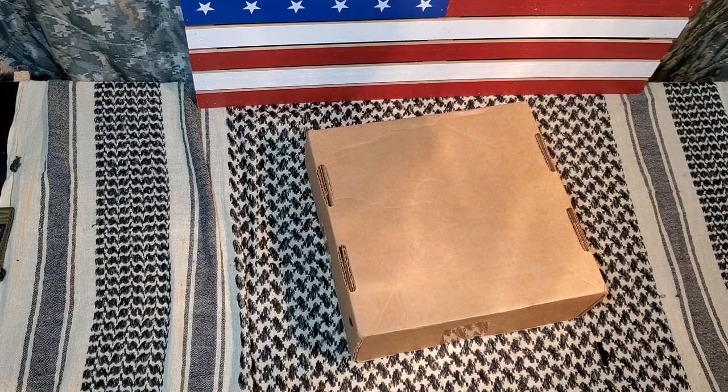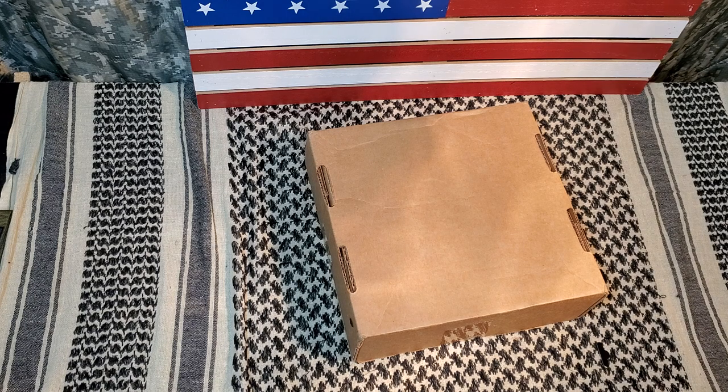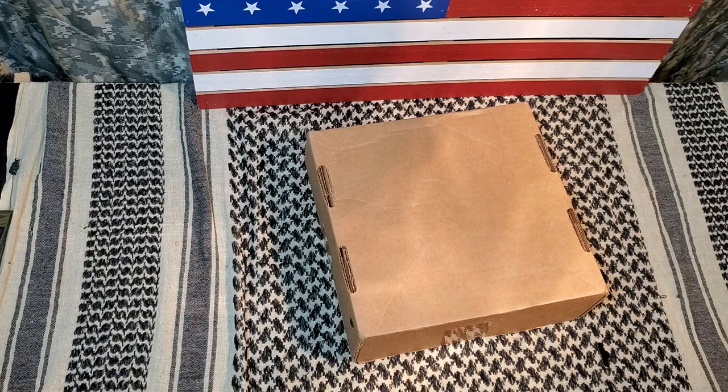Hey guys, welcome back — Trigger Edge Tactical here with another unboxing. I know my videos are getting longer in between each one; I apologize for that. You guys know this whole corona thing — I got an email from Barrel and Blade and some of the other boxes saying because of this it's slowing down a lot of shipping. A lot of people are starting to lose their jobs, and I pray for all those guys out there that this crazy virus has affected in an economic way.